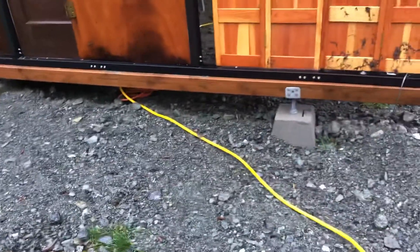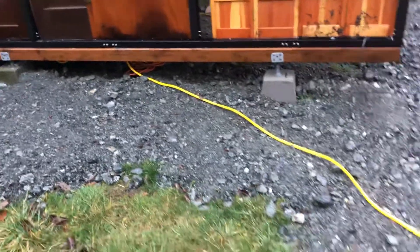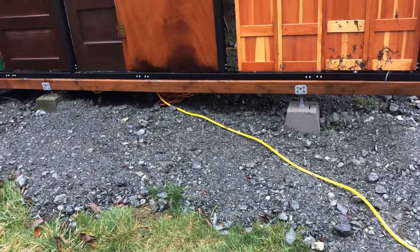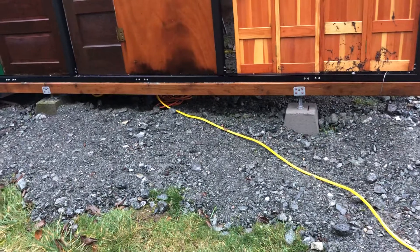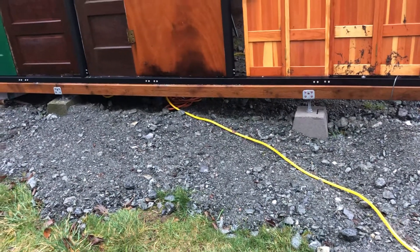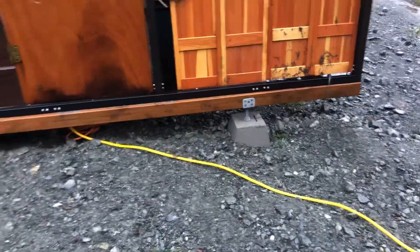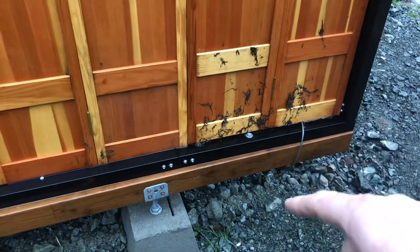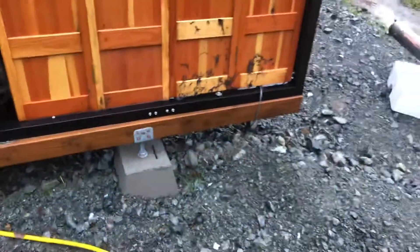I didn't really think it was gonna blow away here, but we have been known to get winds up to 80 miles an hour through here. I don't know if it'll hold up to that, but it's been a couple of decades since we've had that kind of storm. Anyway, I just wanted to follow up on that — so it is tied above the saddle that's bolted down into the pressure-treated lumber.